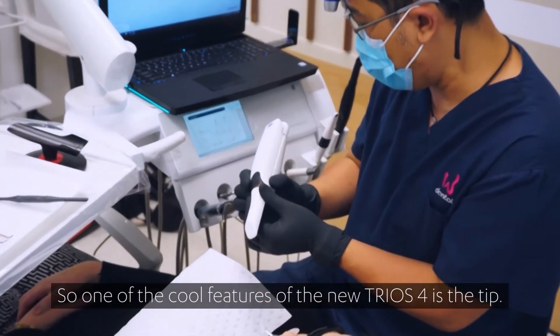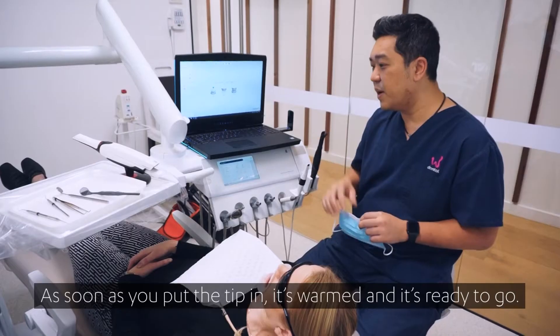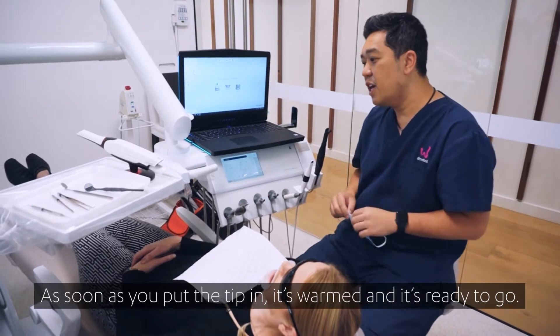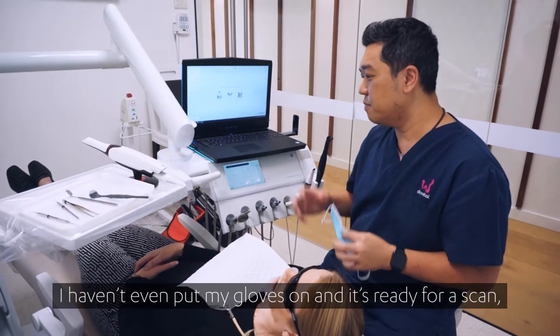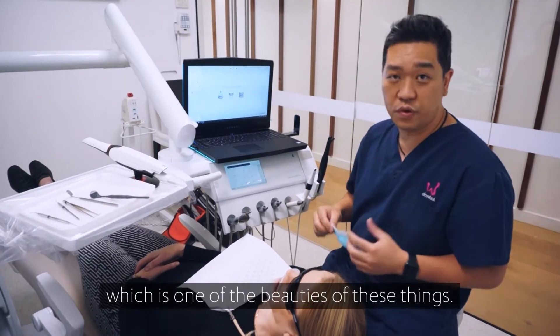One of the cool features of the new Trios 4 is the tip. As soon as you put the tip in, it's really warm and it's ready to go. I haven't even put my gloves on and it's already ready for mega scan, which is one of the beauties of these things.